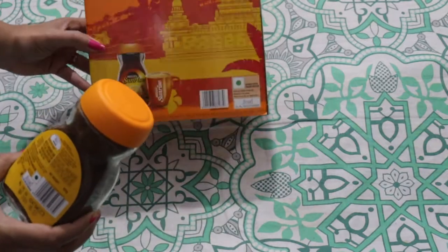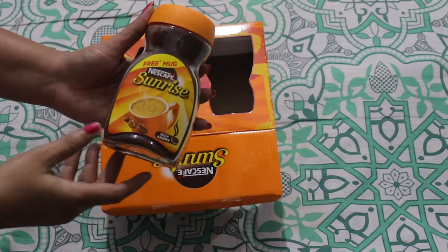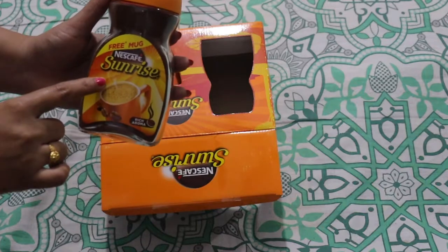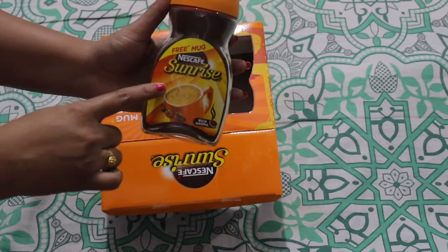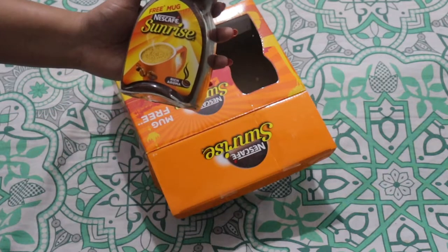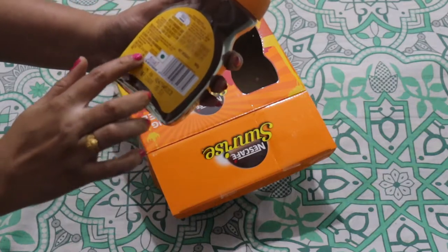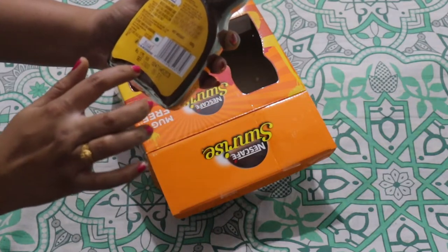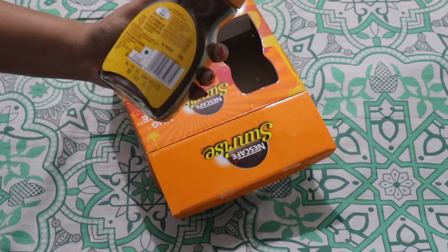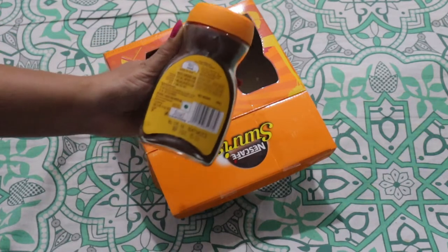The instant coffee mix contains 70% coffee and 30% chicory. The rich taste of coffee is due to the meticulous blend of slow roasted Arabica and Robusta coffee beans.